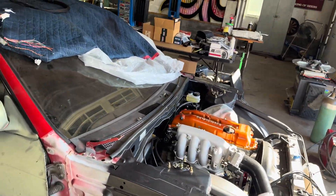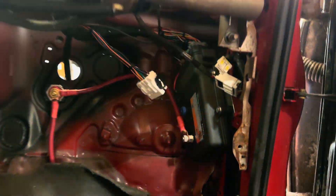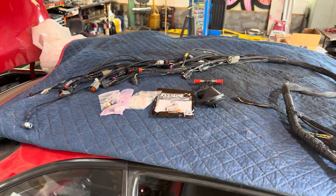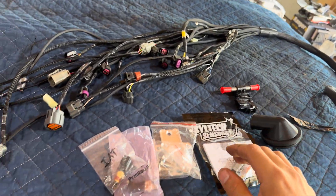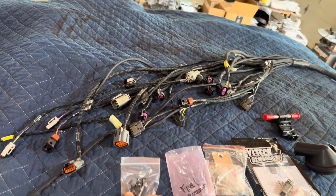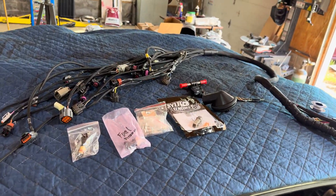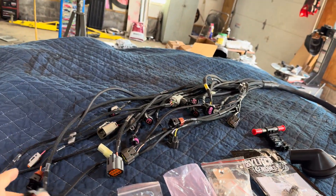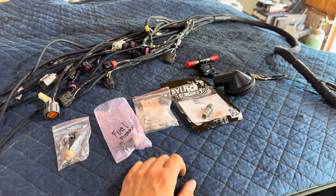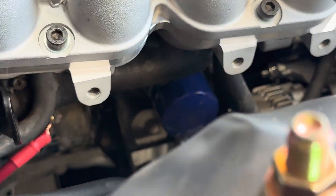We're back in the shop. Last time we got our chassis harness done, our PDM in it all tucked up real nice. Today we're going to be putting in the engine harness. We got our Wiring Specialties engine harness — pro series — and we got some sensors here: intake air, fuel pressure, and oil pressure. We're just going to be slapping some sensors in and routing this harness. I already put in the oil pressure sensor that goes right down here next to the filter.